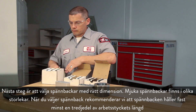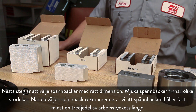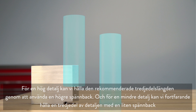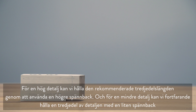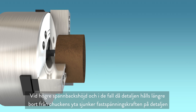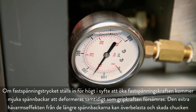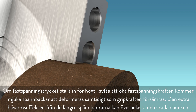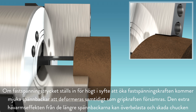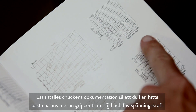Second, it's important to choose the right sized jaw. Soft jaws are available in a few different sizes. It is recommended that you hold at least one-third of the workpiece length. For a tall part we can hold the recommended one-third length with a taller jaw, and for a smaller part we can still hold one-third with a small jaw. As jaw height increases and the part moves away from the chuck face, clamping force naturally decreases. If clamping pressure is set too high, the soft jaws will be distorted, actually decreasing grip force, and the additional leverage from longer jaws can overload and damage the chuck. Instead, refer to your chuck documentation to find a balance between grip center height and clamping force.